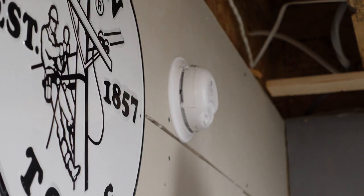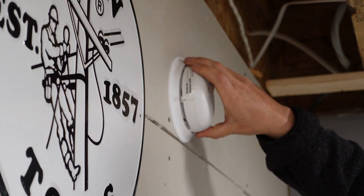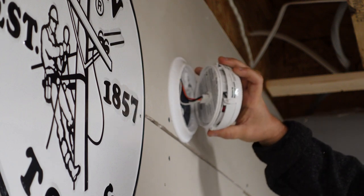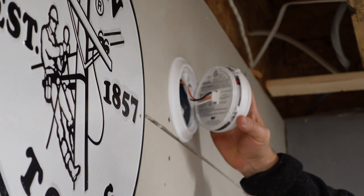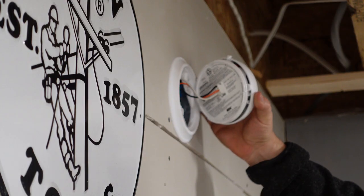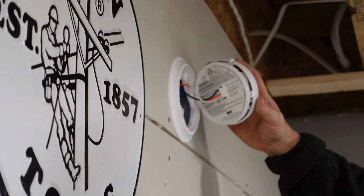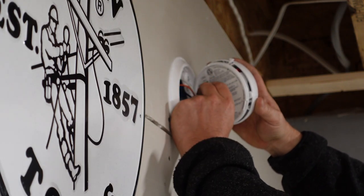Now, most modern smoke detectors will just simply unscrew counterclockwise until they come out of their clip holder. You'll see on the back that you have the wires associated that are plugged into the wall — hardwired to make the smoke detector hardwired. They also have a battery compartment, so they have a battery backup. On the back of the smoke detector, these simply just pull out.